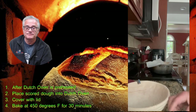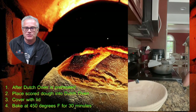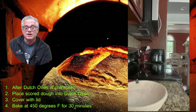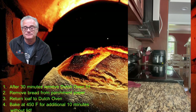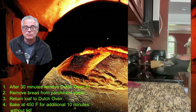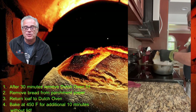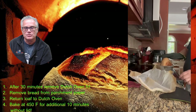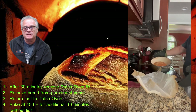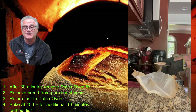Replace the lid on the Dutch oven — this holds in moisture to give you that artisan crust — and place the whole thing back into the 450-degree oven for 30 minutes. After 30 minutes, take the Dutch oven out, remove the lid, lift the dough off the parchment and place it directly back into the Dutch oven. It should release very freely. Now place the Dutch oven back into the oven for another 10 minutes without the lid; this will enhance your crust.